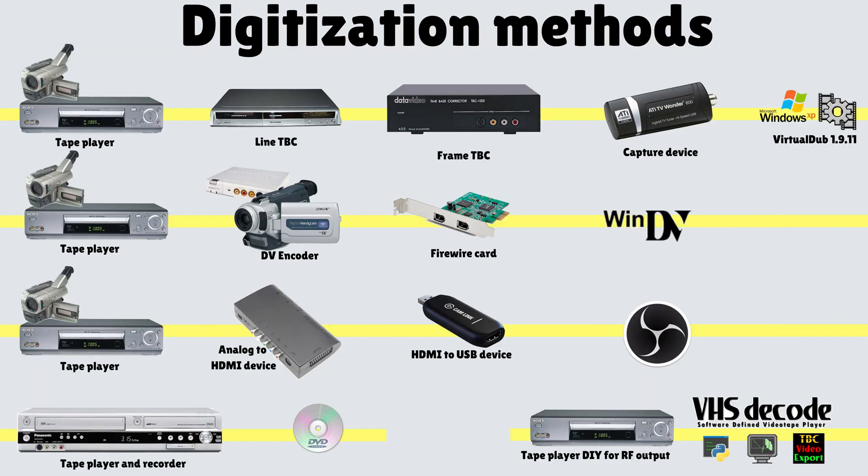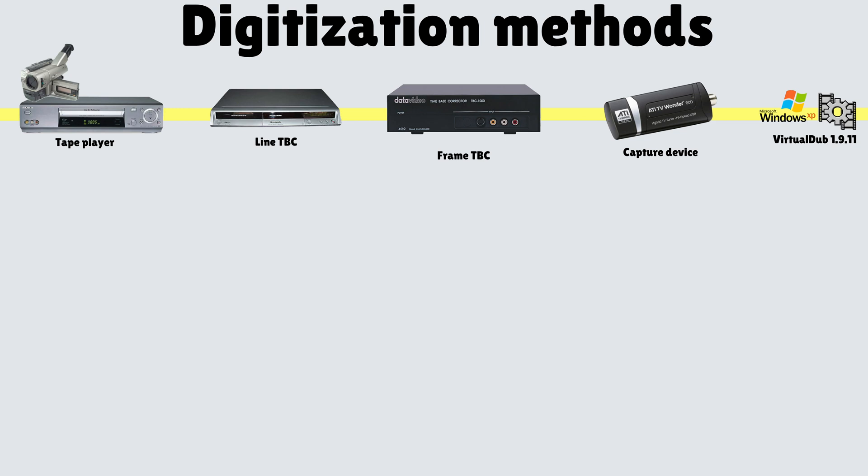Just some quick context. There are about five major — or sometimes not so common — ways that people digitize analog tapes. The first way, which we're going to be talking about today, is where you start with a VHS player or maybe a Hi8 camcorder. You pass the video signal through a line TBC device — although this is optional depending on whether your VHS player has line TBC — then maybe through a frame TBC device, and finally it goes to the capture device and onto your computer using capture software.